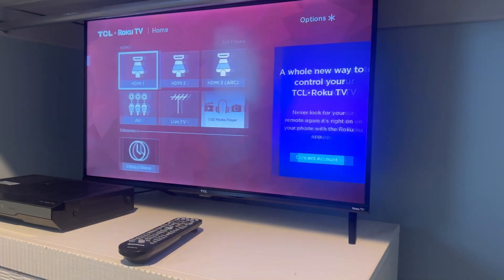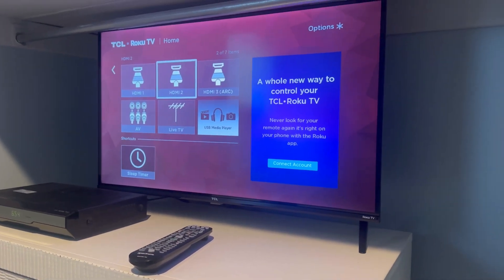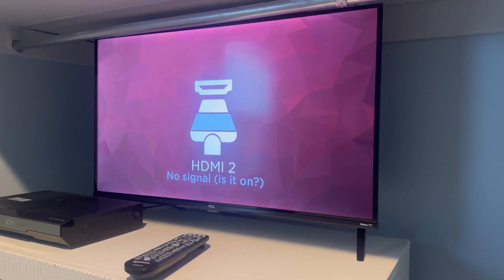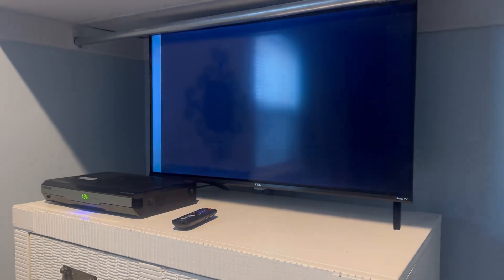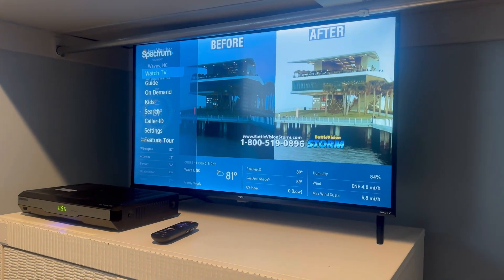Let's go to HDMI 2, which is what the Spectrum cable box is hooked up to. Let's go ahead and turn the Spectrum cable box on. There it is.